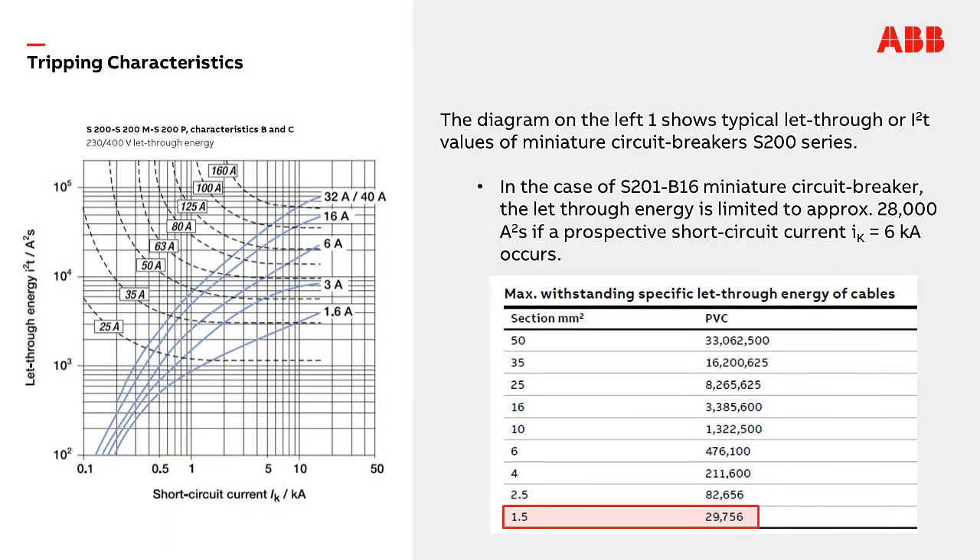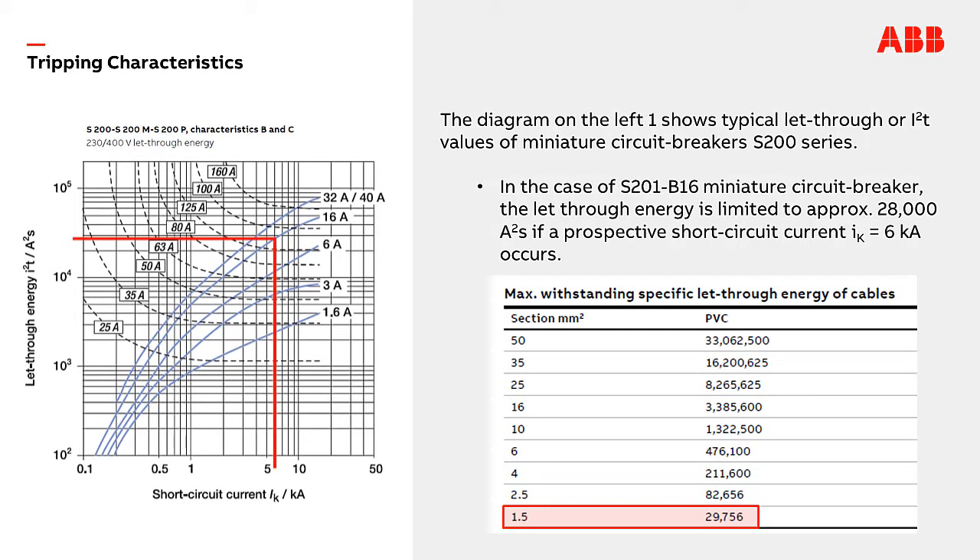The energy in case of a short circuit that passes through the electrical system — all its wires, cables and connected devices — can be huge and can damage parts of it. It depends very much on the anticipated short circuit current at the location of the fault and the time the short circuit is active. The diagram shows an energy-over-short-circuit-current curve for different MCBs of type S200, S200M and S200P. In this example, using an S200 B16 and considering the worst case of 6 kA: follow the red line from the x-axis at 6 kA up to the curve at 16 A — it crosses the let-through energy at 28 kA²s. From a let-through energy point of view, the PVC cable with 1.5 mm² will be well protected by the S200 B16.